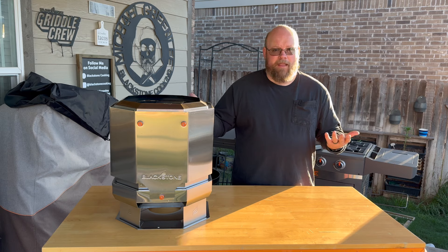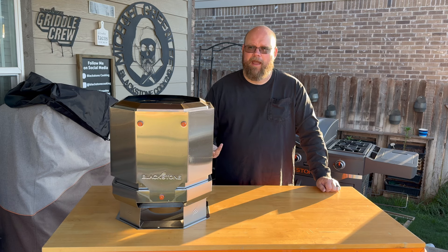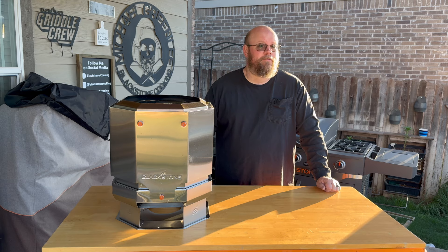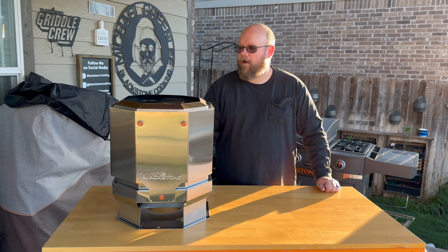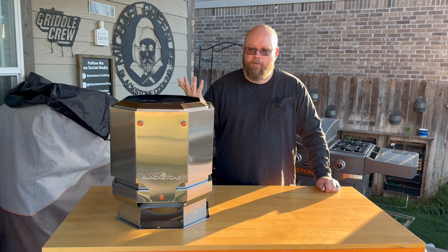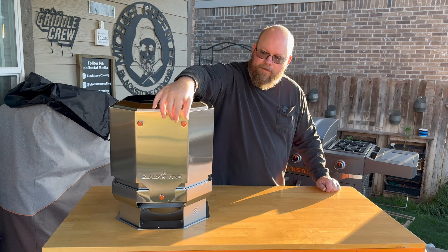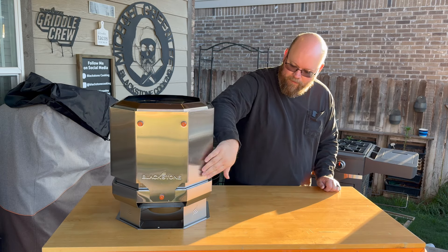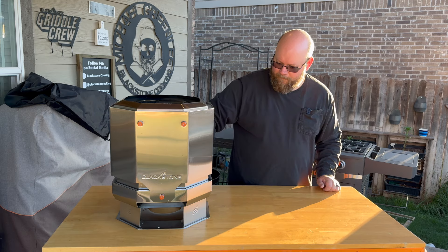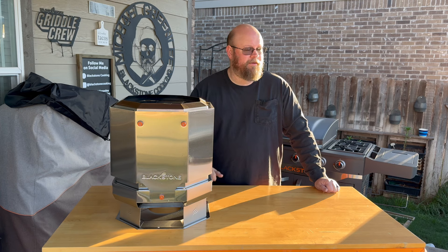My final thoughts: it worked. I've never owned one of those other brands but I've been around them, and I don't see that this functioned any differently. Aesthetically it's a little different — some of those other brands are more rounded, while this has more of an octagon shape. There are these little accent bolts with the Blackstone symbols on them, and the Blackstone logo going around the feet. I like how high it sits up and that I can have it on my deck without worrying about damaging it.